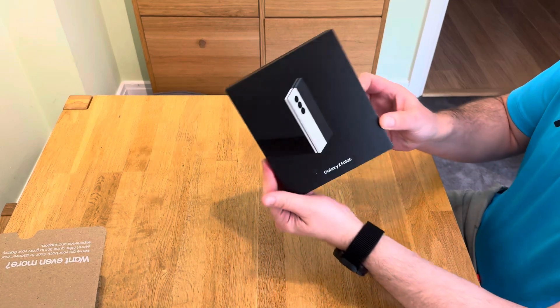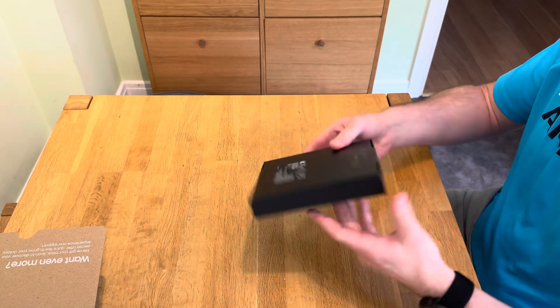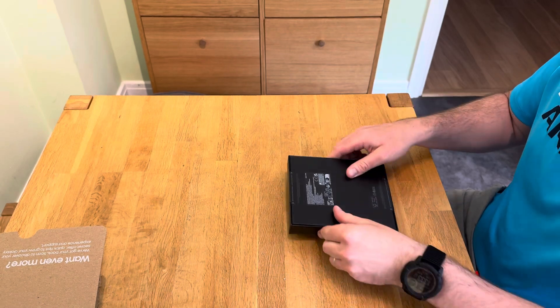And there we have it — the Galaxy Z Fold 6. This is the Crafted Black version, 512GB, so let's open this up.